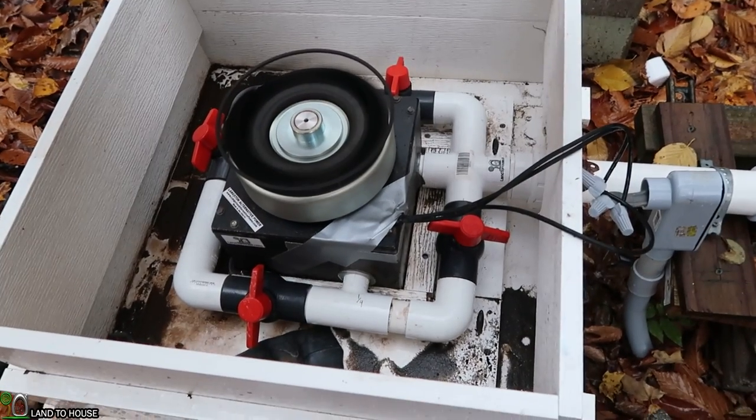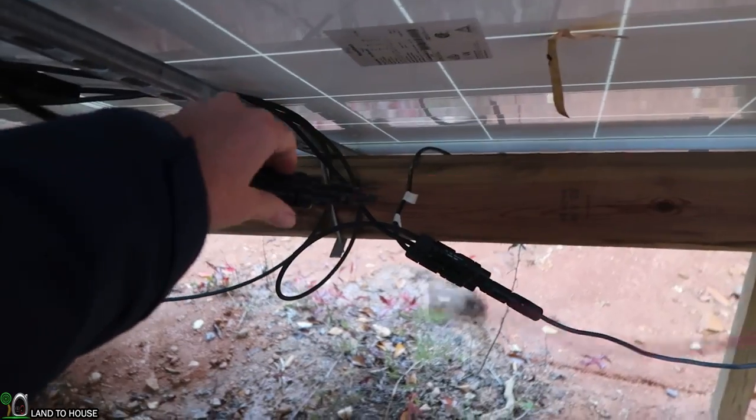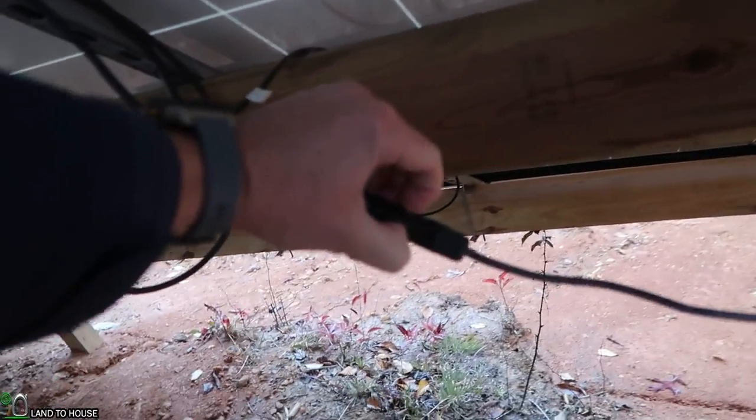This is my micro hydro turbine. I'm going to go ahead and turn this off by the ball valve for safety. I'm also unplugging my solar panels so that I won't get electrocuted.